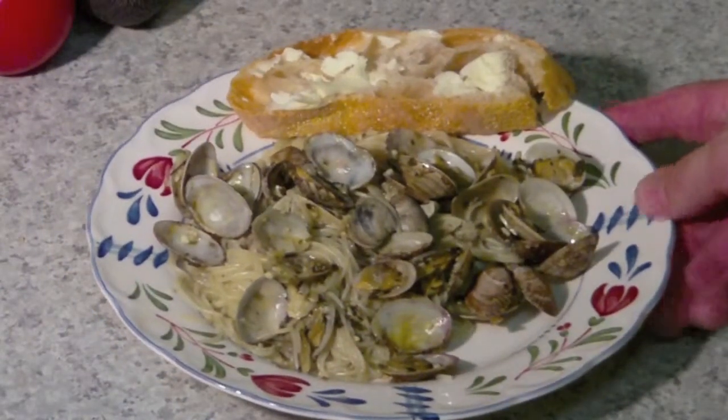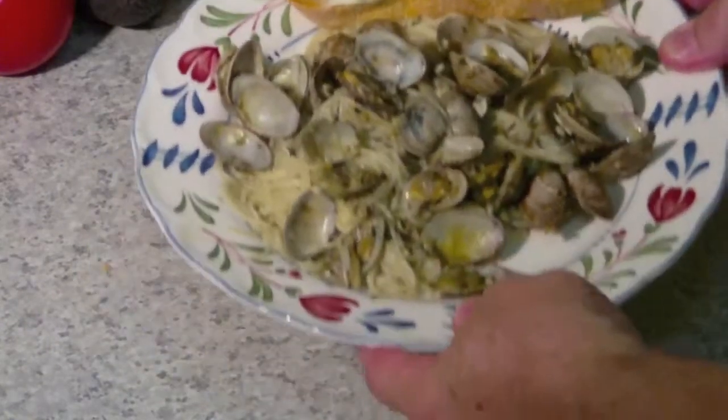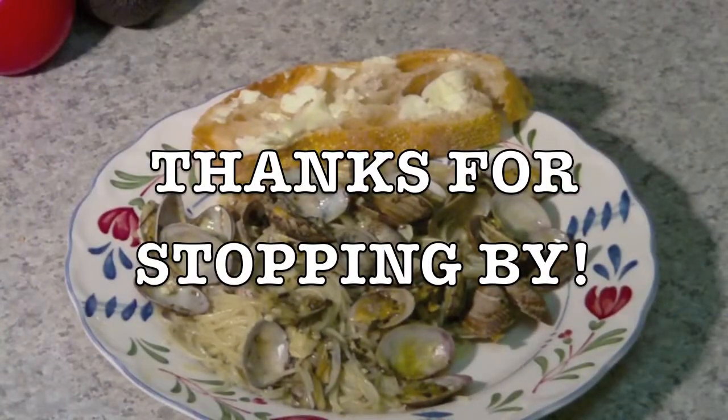There it is! Served up with a buttered ciabatta. Isn't that beautiful? That's a beautiful piece of bread. There you have it — that's a beautiful meal. Thanks for coming by.